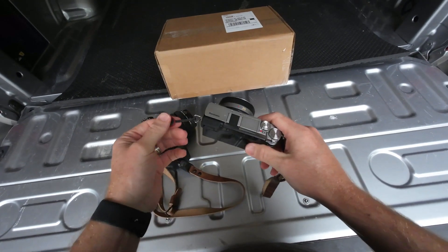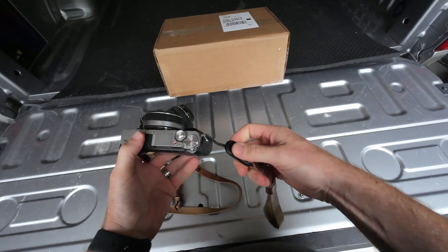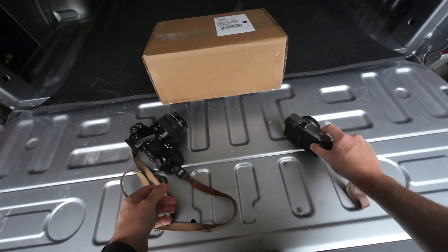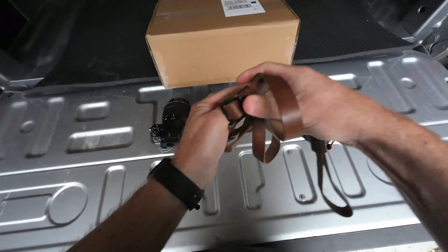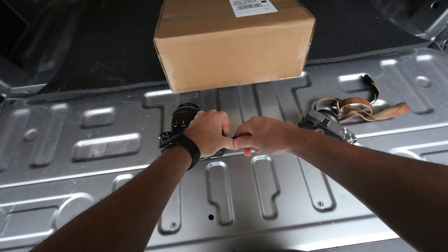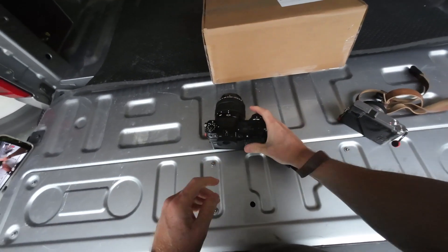Everything that you order from them, or any strap rather, comes with a couple of these Peak Design clips. So it's super easy to interchange these straps on whatever camera you're shooting. For this wrist strap to just go right on, it's super easy.